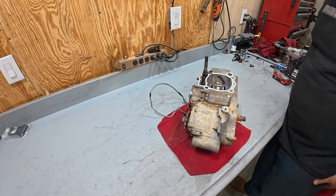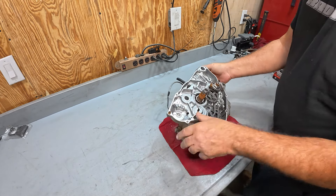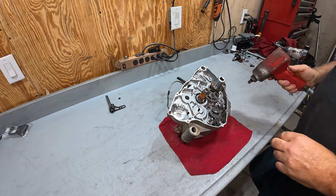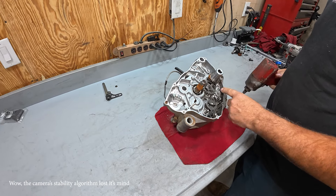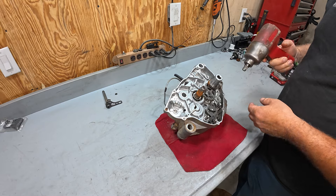All right, let's start ripping into this block and see what's good and what's not good. Now you've got to watch these Kawasakis and some Suzukis — this bolt that holds the crankshaft on is actually a reverse thread, so you want to tighten it to loosen it.